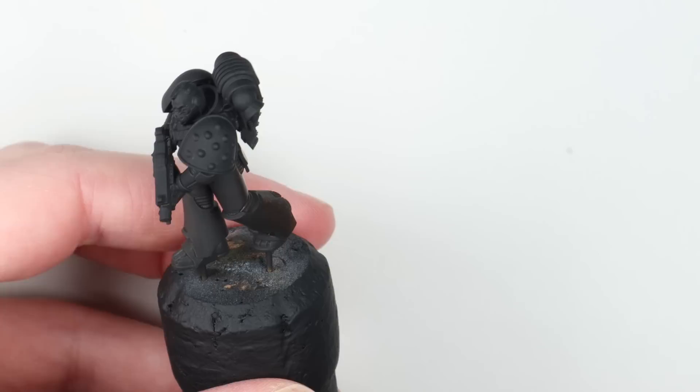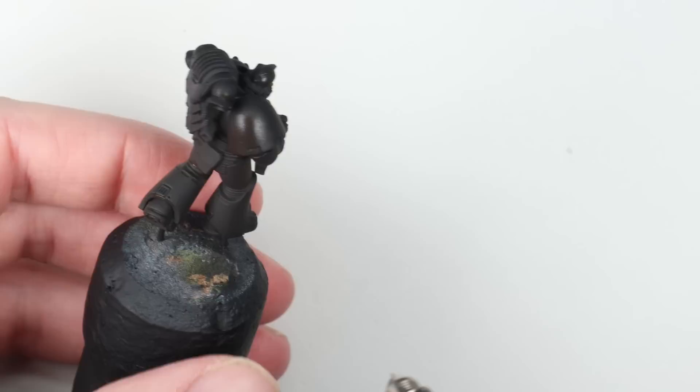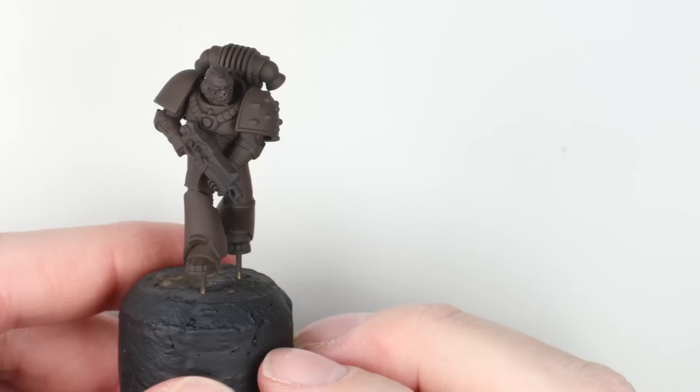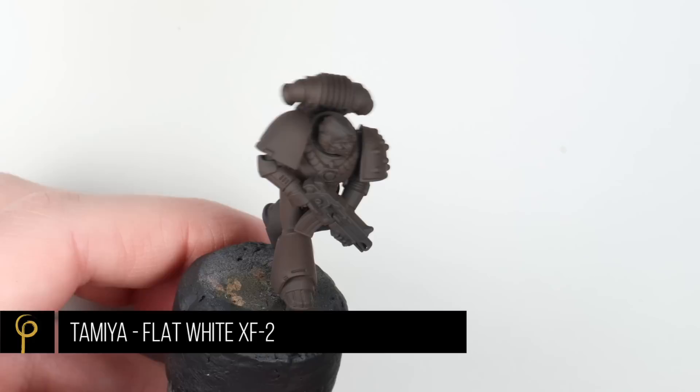I've thinned this down about one to two drops of thinner to paint. I've used normal airbrush thinner mixed in the cup, and I'm spraying it through at about 25 PSI in our Harder and Steenbeck Infinity. I finally cleaned my Infinity out so I'm using that, which has got a 0.4 millimeter needle and nozzle in it.